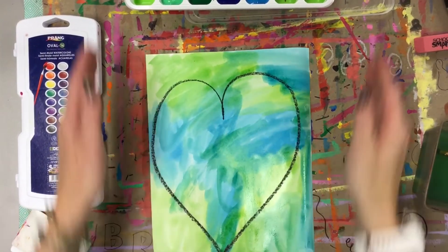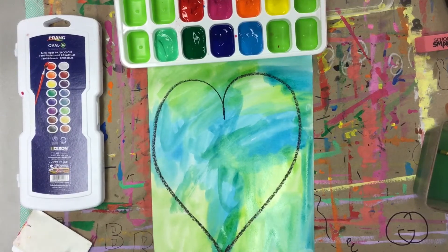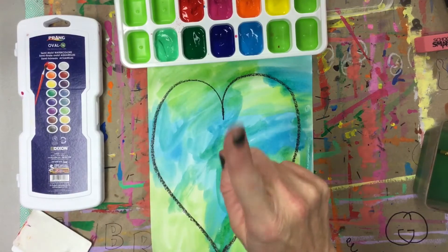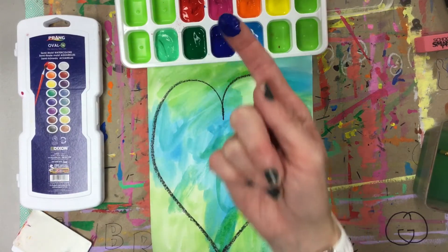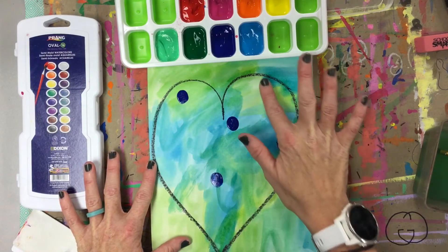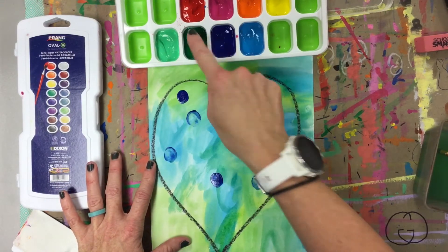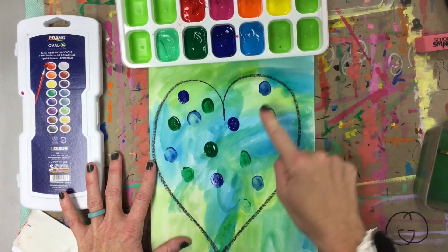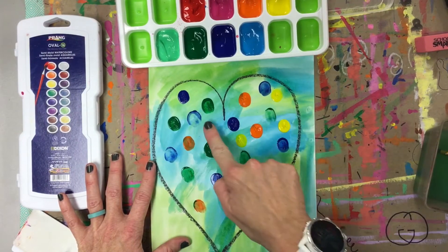When you are done watercoloring, grab some tempura paints, finger paints, or whatever kind of paint you have — any colors that you want. You can let your paper dry if you want, or you can just go for it. We're going to take one finger, dip it into some paint, and get a little bit of paint on the pad of our finger. Then we're just going to do some fingerprints inside the heart. Keep printing until you run out of paint on your finger, then go grab a different color. Keep doing this until you are happy with all of the fingerprints in your heart and you've really done a good job filling it up.